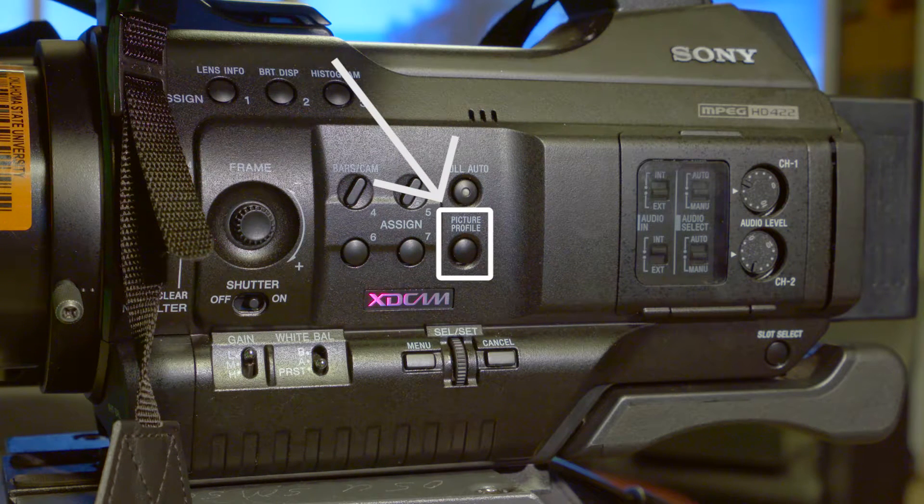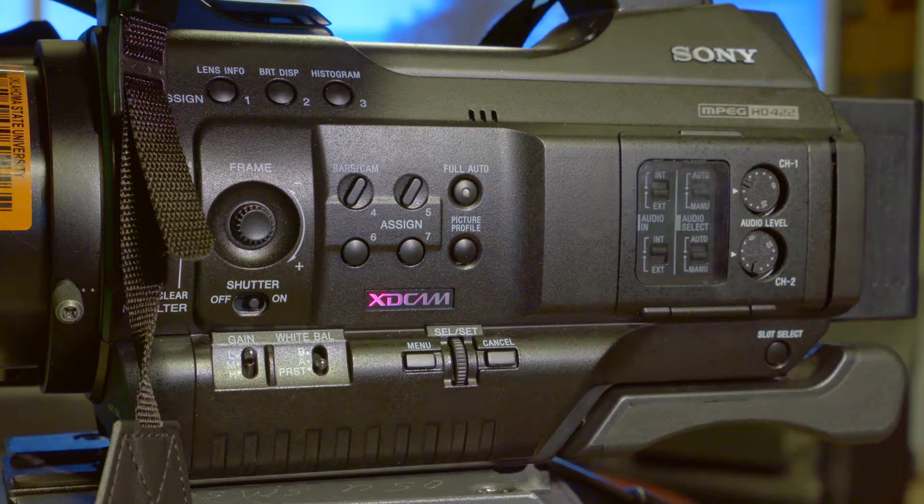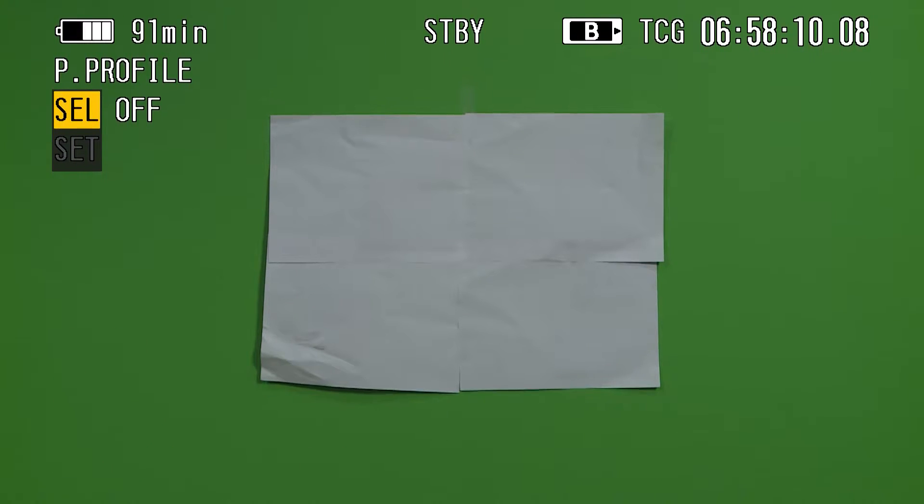You can change the preset white balance temperature by pressing the picture profile button, which is located just above the menu button on the left side of the camera. This will pop up a menu on the viewfinder with two options.